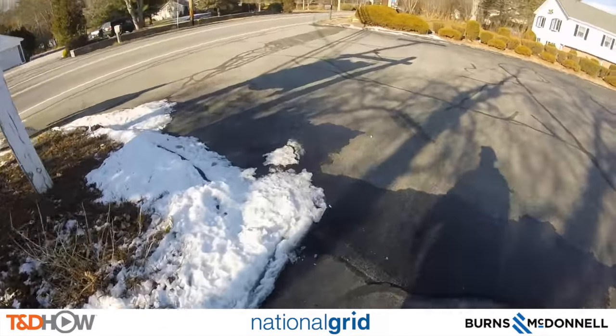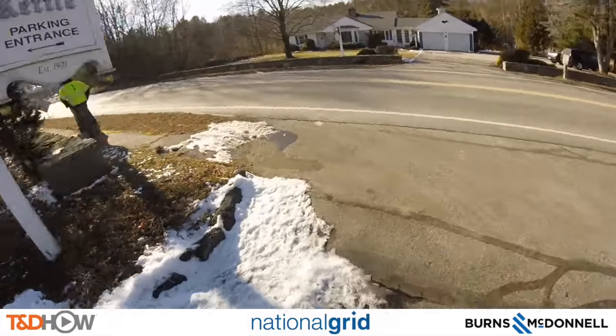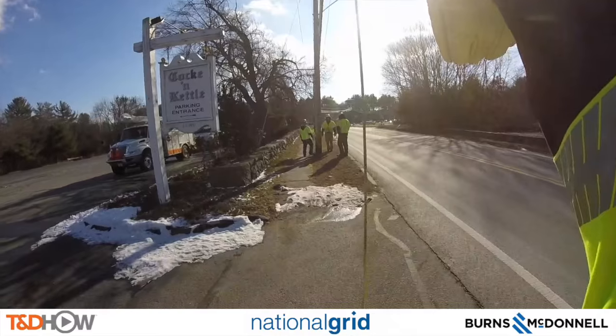Here is our crew chief equipped with a GoPro camera. You can see a plumb bob here — he's going to look at the location for pole setting, curbside just outside the Lock and Kettle.